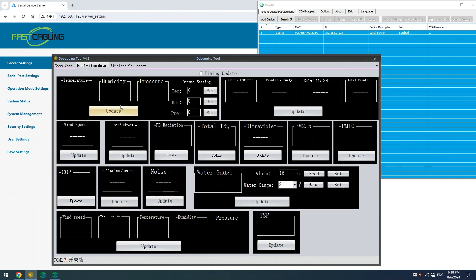We also have a display tool that can show all the data. You can use this tool or the one from your sensor. Remember our COM number is 2, so just hit 'Open Serial.' And voilà — here we have real-time data. We've connected it to a temperature and humidity sensor, and you can see the live readings. If you connect to other sensors like wind, water, or noise sensors, you can view all the data on this same tool.